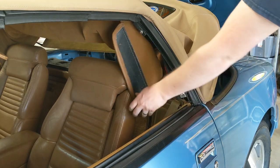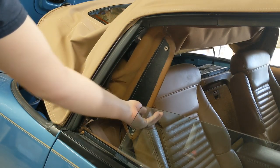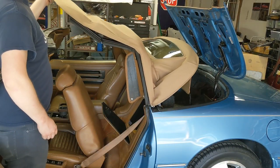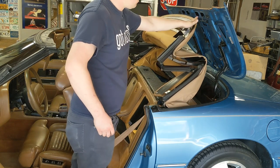Release your headliner on both sides — we use snaps on this car. Lift the first bow and let the top fold itself gently into the back well.